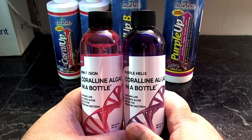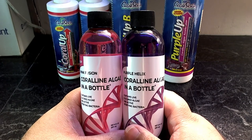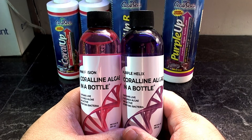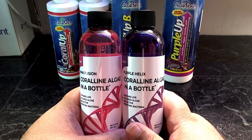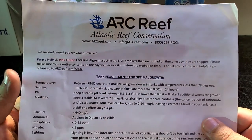A lot of people say just get a piece of live rock, but think about how long it's going to take for the spores from that coralline algae to come off and populate your whole tank. Others say get a snail shell or crab shell with some coralline algae on it — to each his own, but I'd rather go a different route.